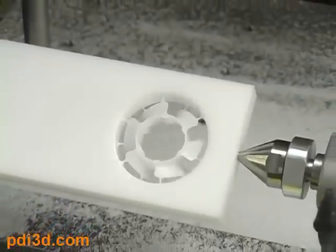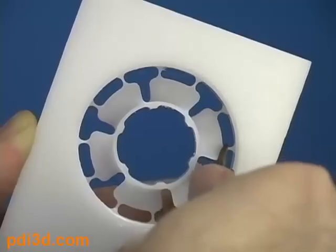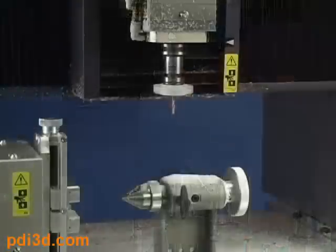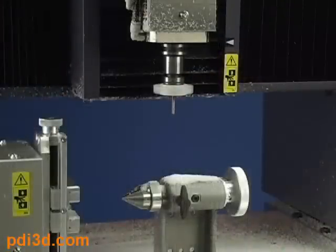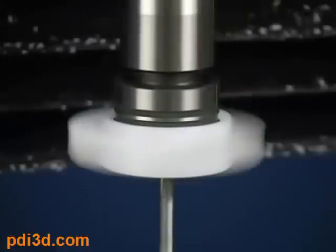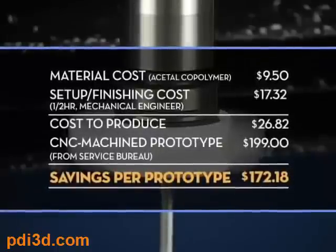That's it! Your model is now complete. Once removed, your model can now be used and put to work instantly. No sanding or smoothing required.